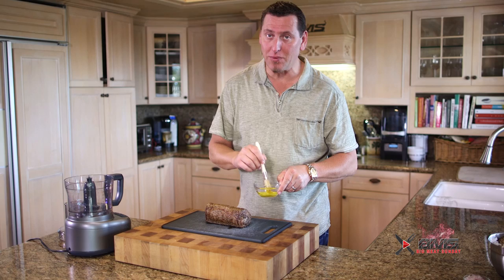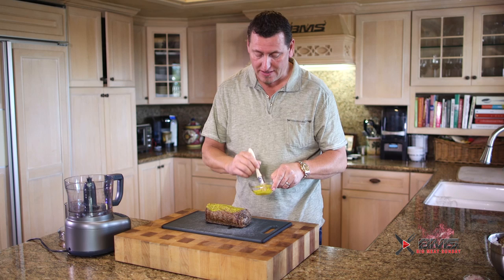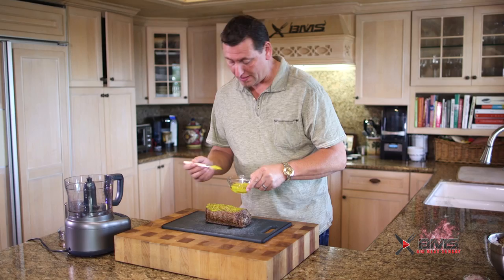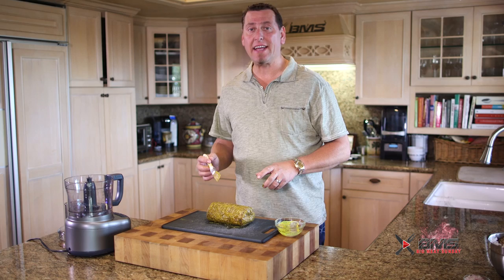We're going to cover it now while it's still warm with this English mustard, which has a little more zip than standard Dijon or something like that. We'll get all the sides. All right, that looks pretty good. We're just going to set this aside and let him rest for a little bit while we handle our mushrooms now.